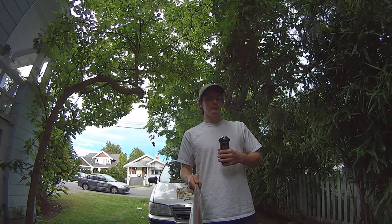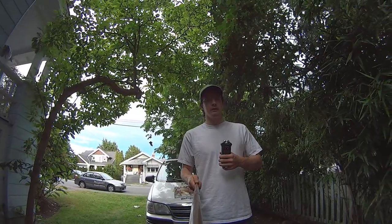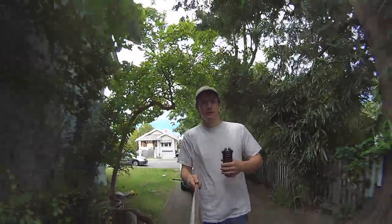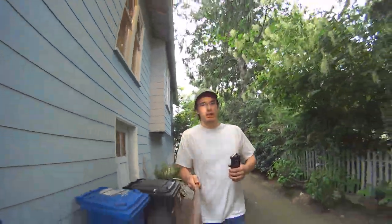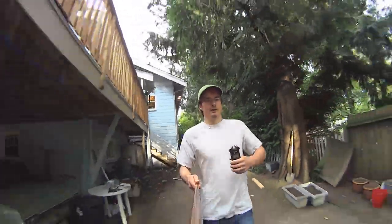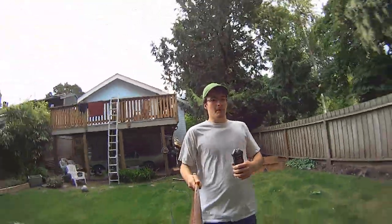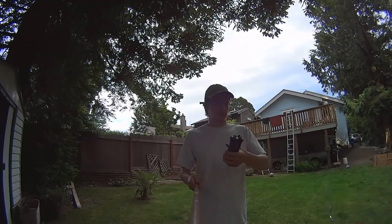I'm just going to run from one end of my driveway to the other and we'll see what sort of noise levels we get on this recorder. Going down the driveway — this is just sort of a jog. Jump over the fence, then run to my backyard. And there we go. So that was probably pretty bad. Now I'm going to throw that little dead cat on here and we'll see if it does any better.